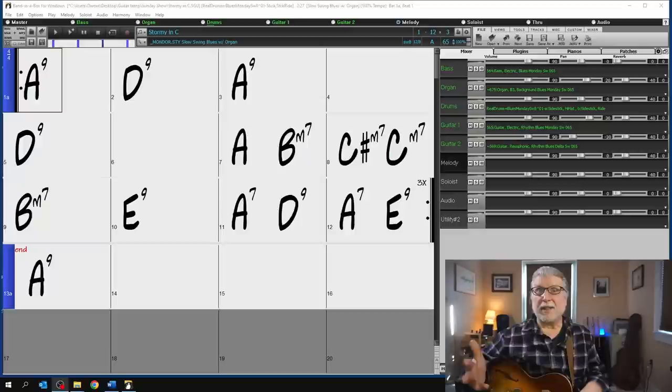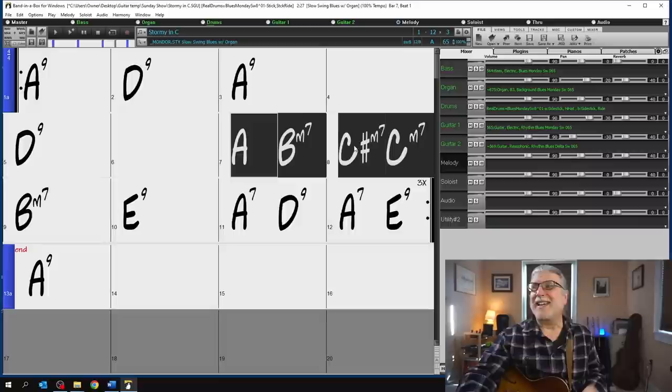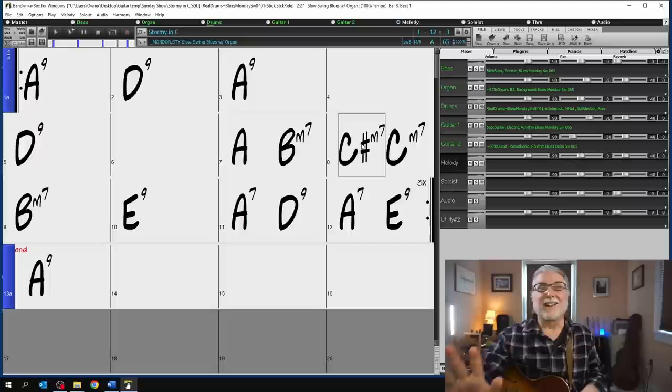Here are the Stormy Monday changes in the key of A. You may be used to seeing them in the key of G like the Allman Brothers played it, or in the key of C like a lot of people play it. However, we're keeping it in the key of A to be consistent throughout this video. In the first six bars it's pretty much standard quick-change blues. It's in bar seven that the Stormy Monday changes really kick in — that's where it's different — and what I'm talking about is emphasizing what's in bar eight: the minor chord movement that's there.